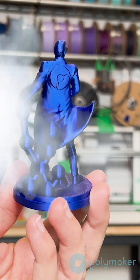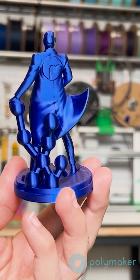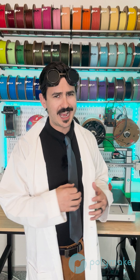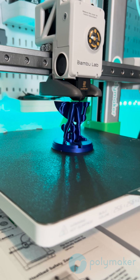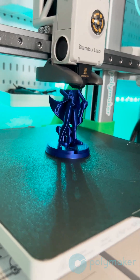Did you know that the faster you print, the more matte your print will look? This is just one reason high flow materials exist, but if you've ever noticed that some parts of your print are shinier than other parts, it's likely that the shinier parts were printed slower.